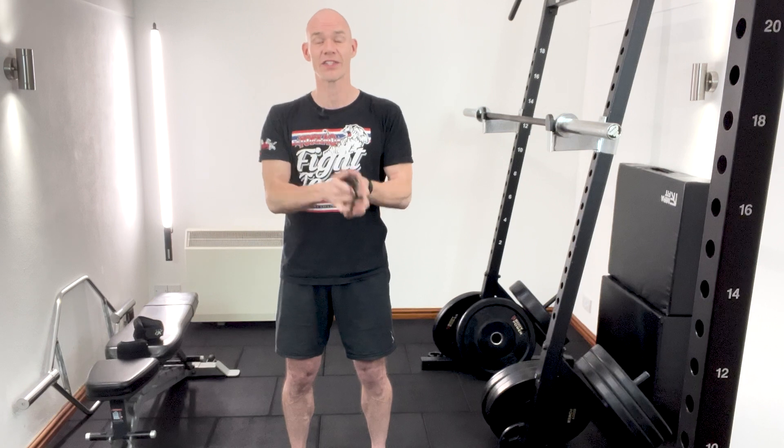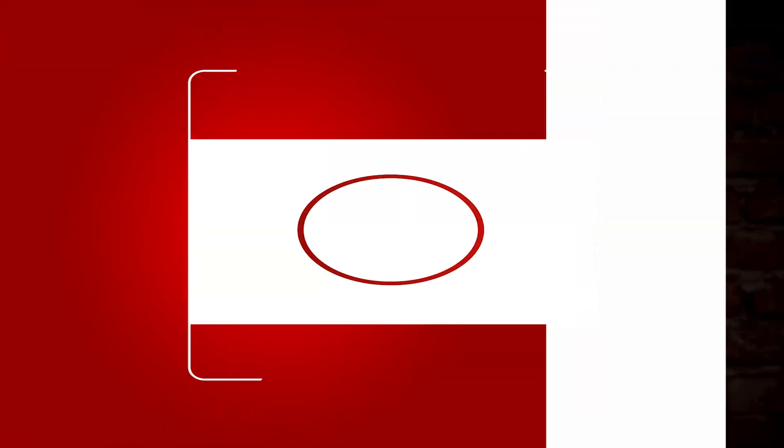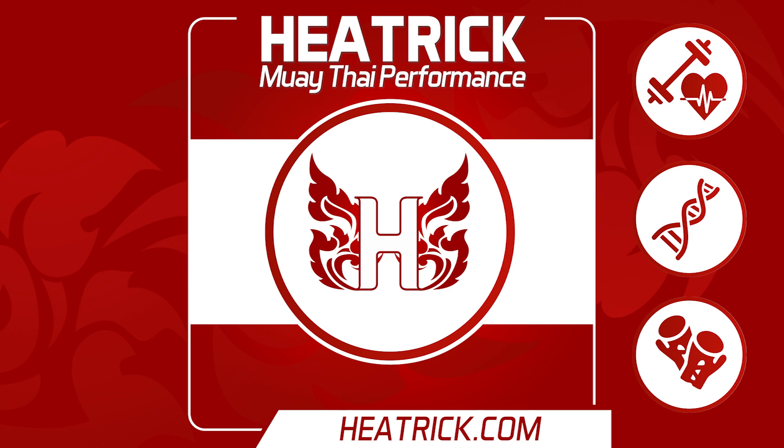So in this episode, I'm going to show you my trick for achieving this both with my clients and in my own training too. Fighters, welcome back to another episode of Heatrick Muay Thai Performance.